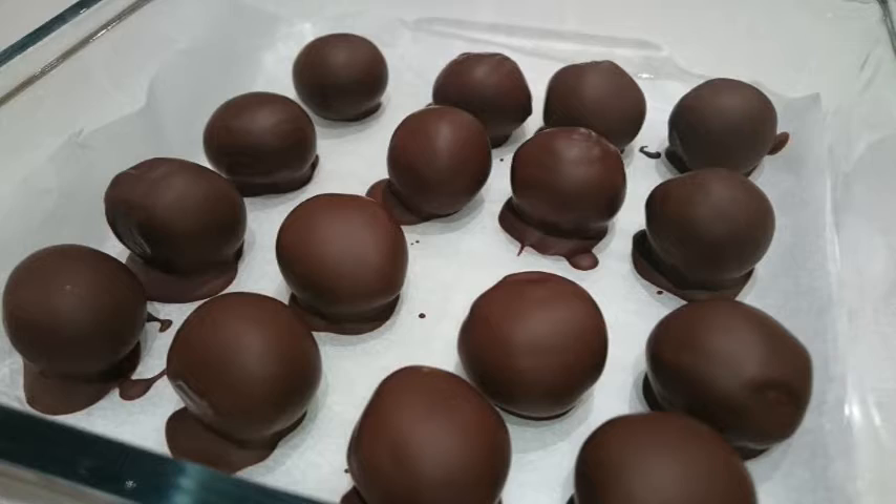If you're new to the channel, subscribe for more videos. Part four of Edible Gifts is coming tomorrow — peanut butter jam cookies! Give me a thumbs up if you liked the video and see you next time. Bye guys!